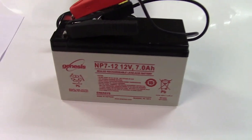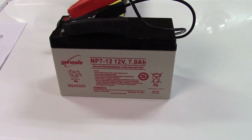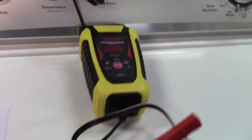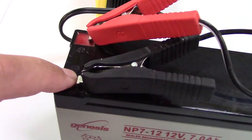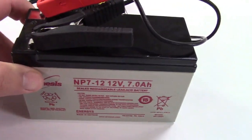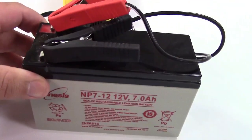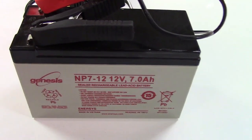Here's a 7 amp hour, 12 volt sealed battery, and I have the charger hooked up to it — red to positive, black to negative. This is totally automatic. I do know this battery is fully charged; I pulled it out of my alarm panel, and I know it works because otherwise the alarm panel would have told me the battery is low.